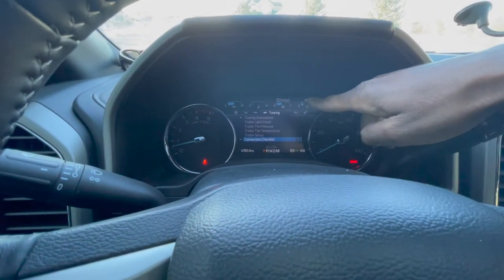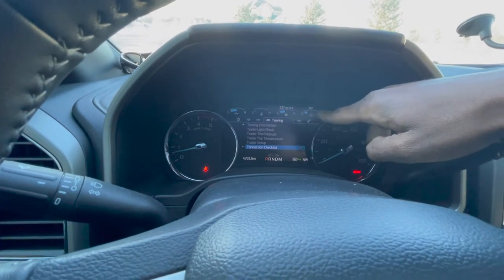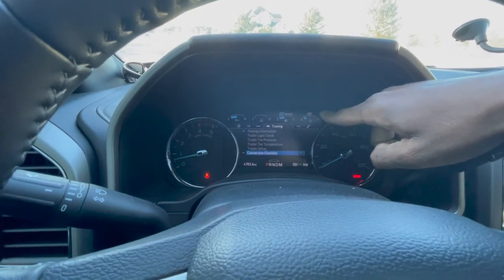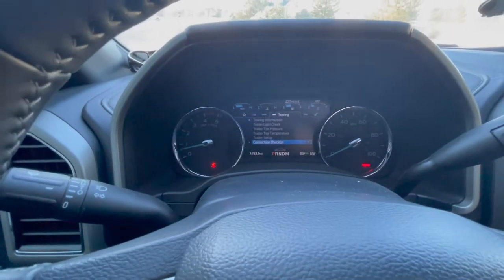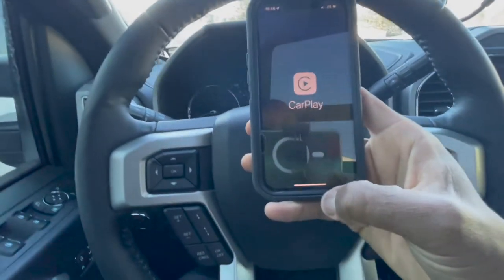I've got about 4,783 miles on this truck right now — doing pretty good. 227 miles to empty, and you can see my DEF is at the very low end. I'm trying to drive it until the very end to see exactly how far I'm able to get on that. So, 4,783 miles and going strong. Let's follow the rest of the instructions on this application.